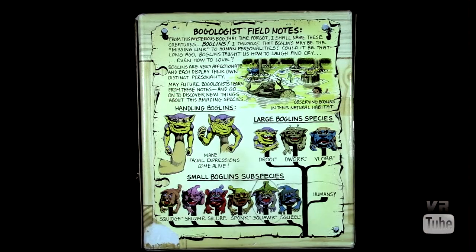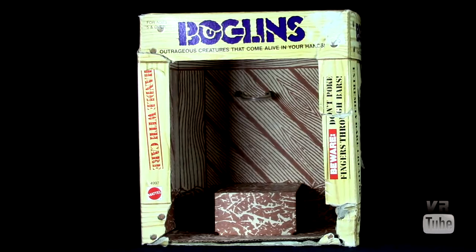On the back you get your little spiel about Boglins — your Bogologist field notes from the mysterious Bog that time forgot: 'I shall name these creatures Boglins. I theorize that Boglins may be the missing link to human personalities. Could it be that long ago Boglins taught us how to laugh and cry, even to love? Boglins are very affectionate, and each display their own distinct personality. May future Bogologists learn from these notes and go on to discover new things about this amazing species.' And then you get little pictures of the various Boglin species that are available. This form of packaging is, of course, good for in or out of package display.